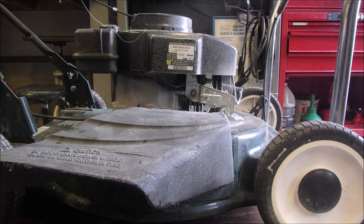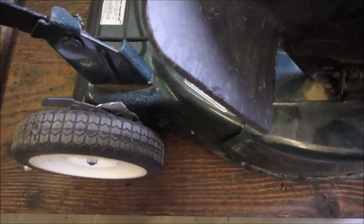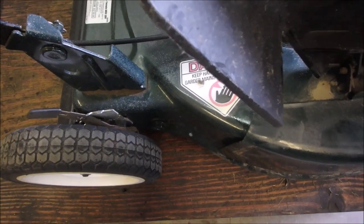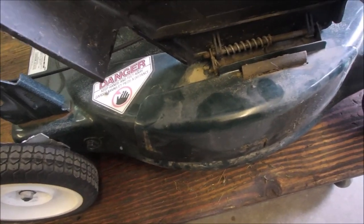So now, I think this is only the second one of these, and you guys know how many Tecumseys that I fix. Although this is a — I don't know who makes this frame, it doesn't matter — probably an old MTD. But anyway, that's a nice feature guys.